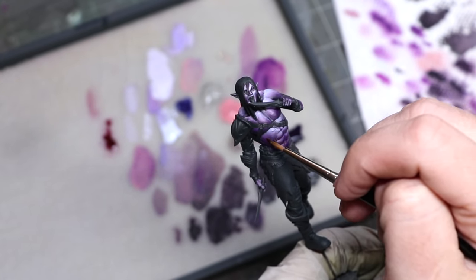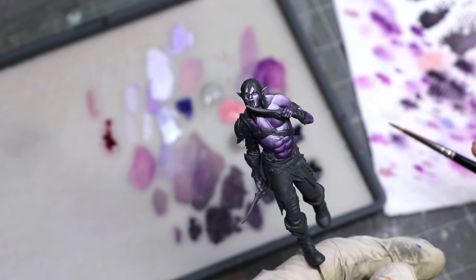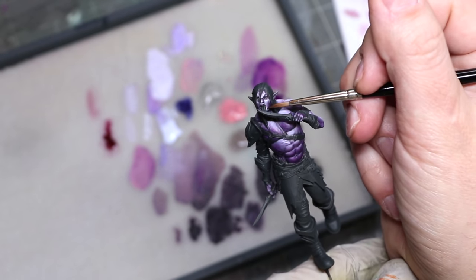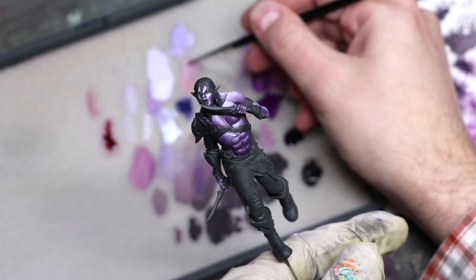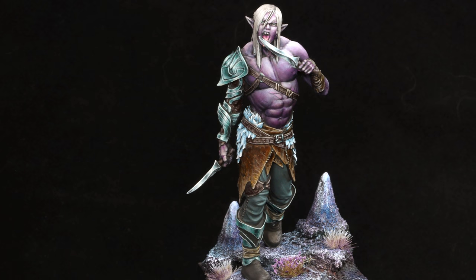I didn't focus on the face in this video because it has a really hard face to paint on camera between his hair hanging down and the knife in the way. I spent a lot of time fixing the face as it's way over-highlighted here. He's all finished. I'm going to run some pictures of him over the top as I'm talking here at the end. I'm pretty excited about how this guy came out - he looks like a killer in the Underdark, stalking through tunnels after his prey. I really like how the light seems to fall on him. I think that was a success.